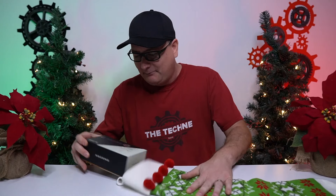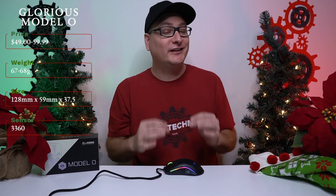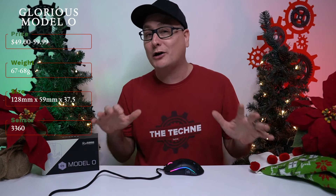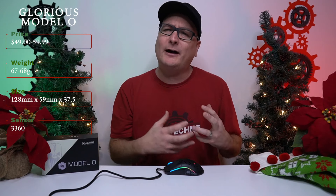Mouse number five is the Glorious Model O. To be honest, this mouse almost did not make my list. If any of you have been around a while or watched my other Model O videos, you know I had a hard time with this mouse and it really upset me the way the company went about the release. But if you want to hear more about that, go check out that video — I think I labeled it the transparency report or the Model O update.